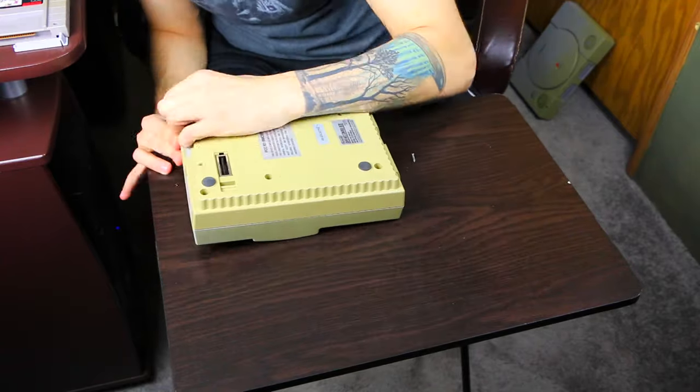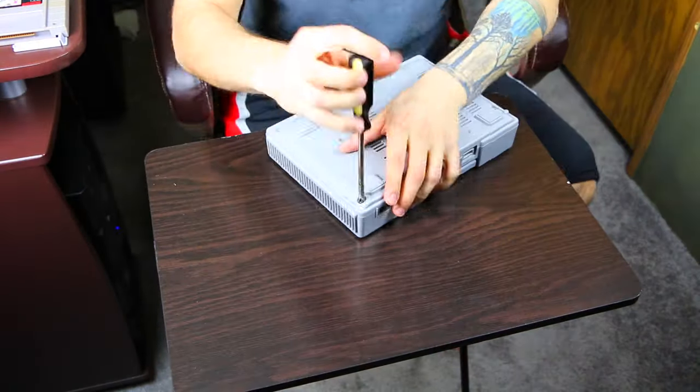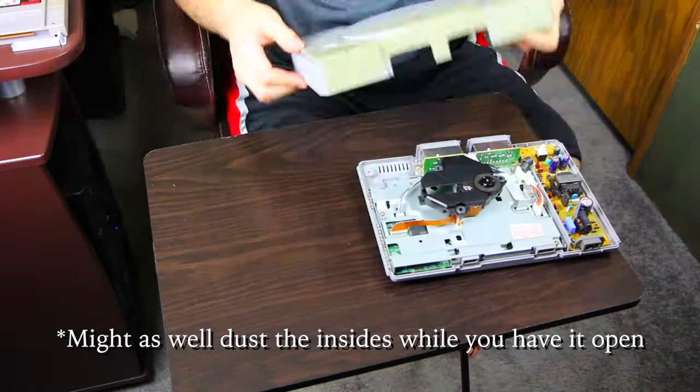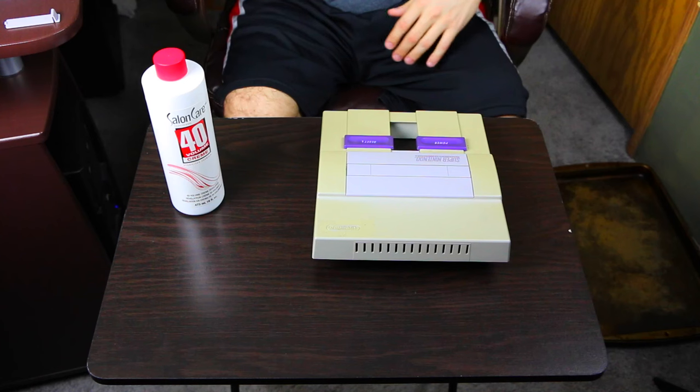The first thing you want to do is unscrew everything and take it apart, because you don't want to spread paste all over the Super Nintendo — it's got electronics inside and that could seriously mess it up. I'm going to unscrew it and only take the yellowed pieces. I also have an old PlayStation that's pretty yellow, and even a rare Super Nintendo game, Chrono Trigger, that has yellowing on the front. Let's go ahead and do that now.